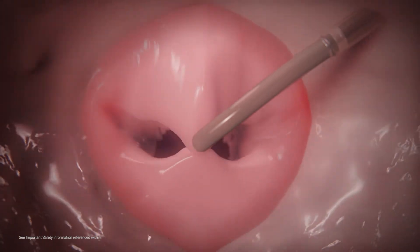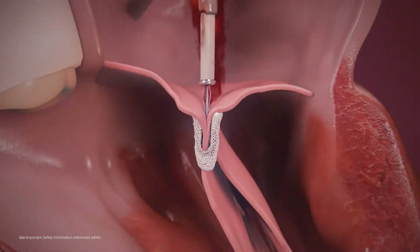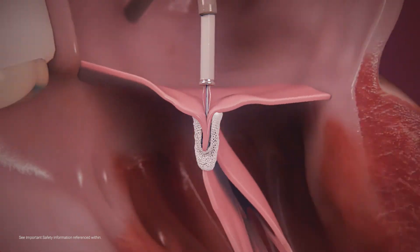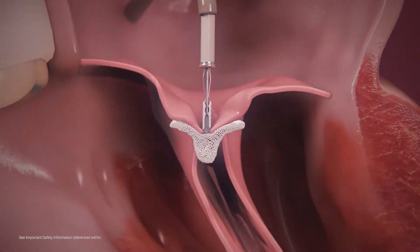Prior to clip deployment, echocardiographic imaging is used to assess procedural efficiency and leaflet capture. Prior to deployment, the MitraClip can be released and repositioned for optimal MR reduction.